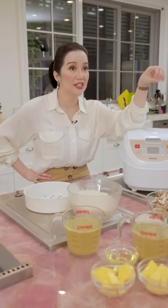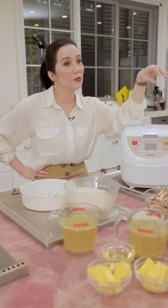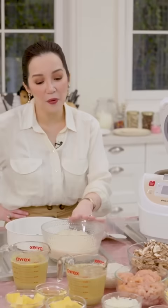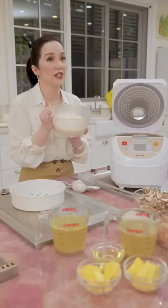I looked it up, watched YouTube videos, then combined ideas and made my own version. What I'm going to do now — what makes it more delicious — is to flavor the rice from the very start. So this is the equivalent of three cups — three cups of rice.